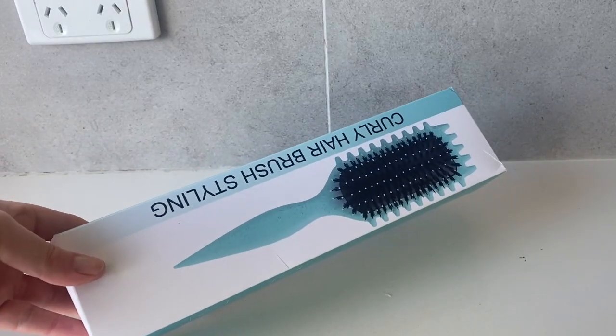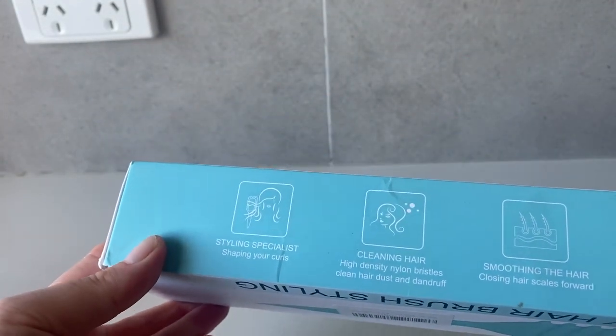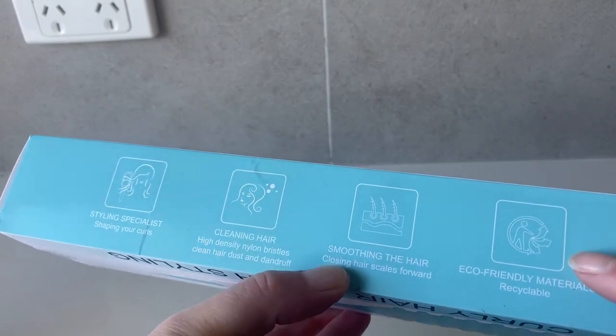Hi there and welcome to this quick review of the curly hairbrush. This is a great tool for those with curly or wavy hair. It really does define your curls or your waves and it definitely works.